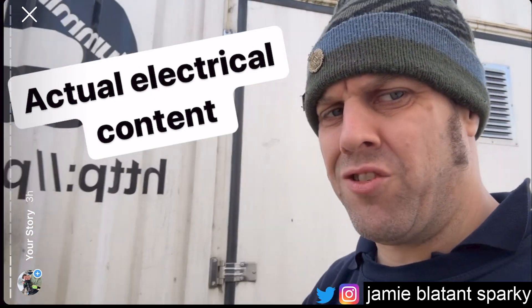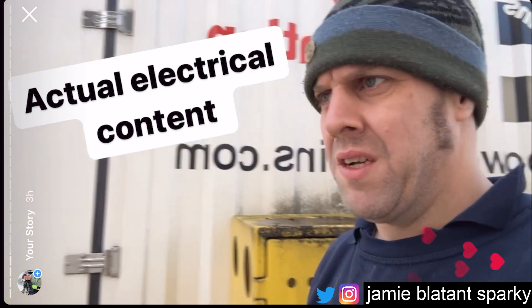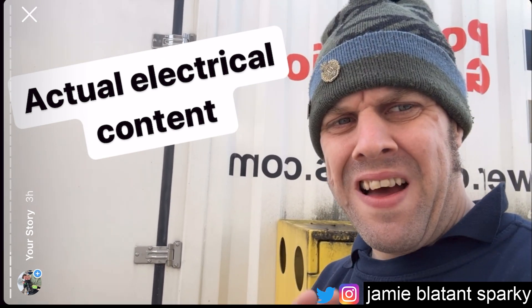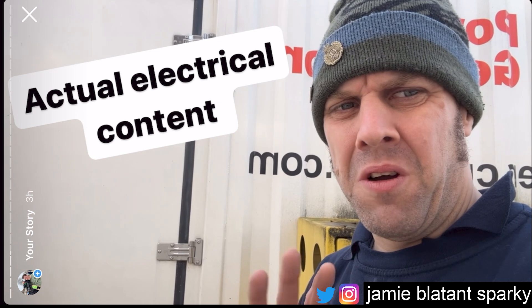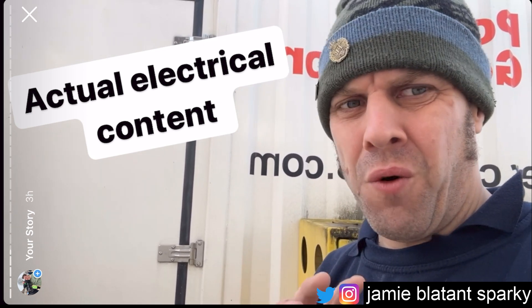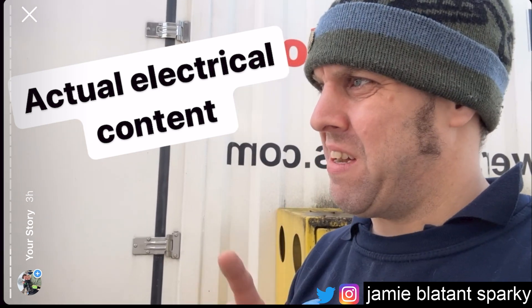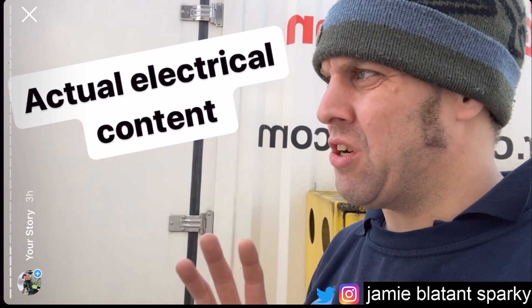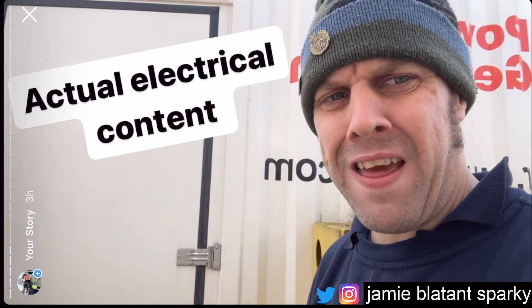It's time for some actual electrical content on designing and cutting your costs. This video is for educational purposes only - don't go copying this. It's not the full ins and outs of it; it's just an example of how with some savvy design you can cut your costs on bigger things.